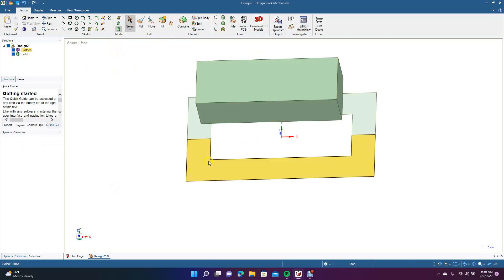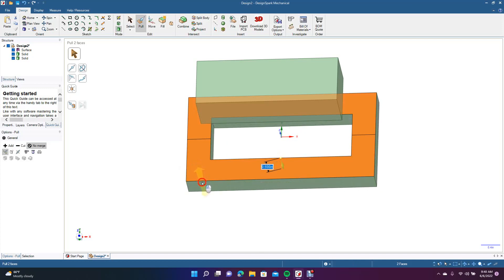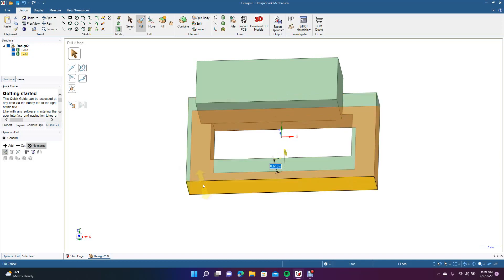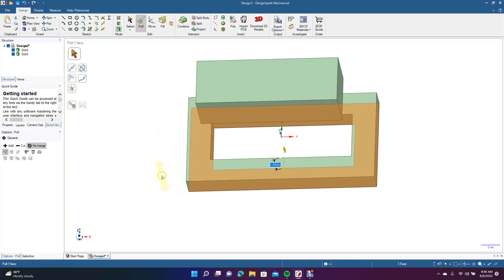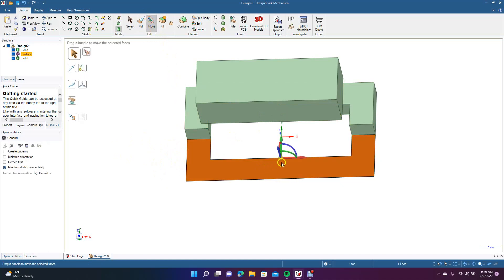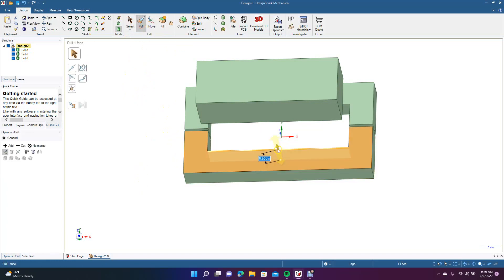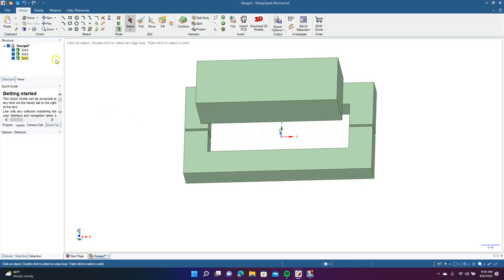In order to extrude this, we need to go to Pull, select both of them, and go 'No Merge'. Make sure that No Merge is selected, and then we'll pull these down 0.5. Let's go to this one piece and pull these separately — go 0.5. And then let's move this out of the way a little bit by grabbing the green, moving it over 0.05 so we're not touching. Then click on the face, go to Pull, and type 0.5.